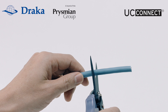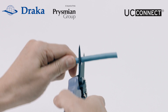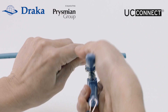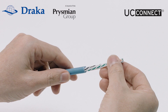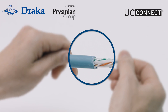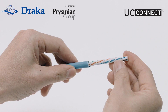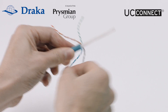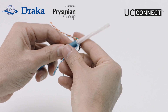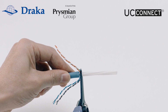Let's go ahead to carefully strip about 45-55mm off its jacket. Inspect the strip point to make sure that there are no cut marks on the twisted pair insulations. Now split the wire pairs to expose the cross spline and peel the wire pairs towards the cable jacket. Take the wire cutter and carefully cut the cross spline as close to the strip point as possible.